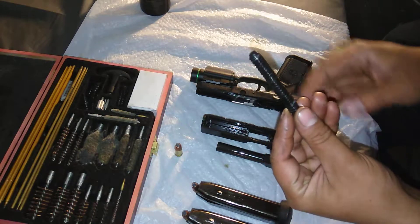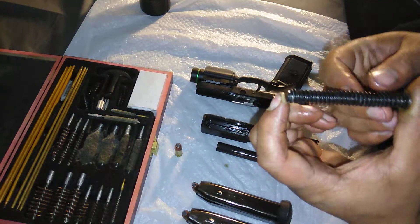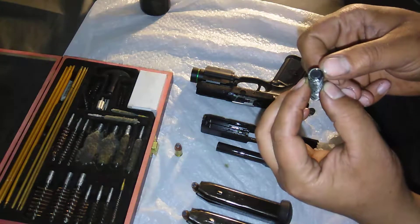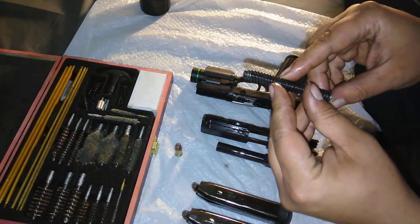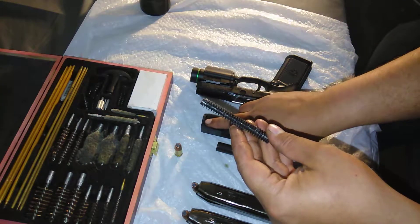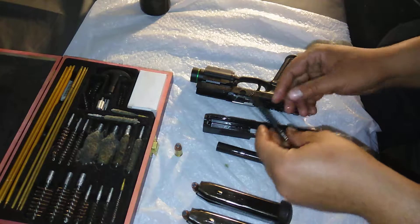A note on this — which also makes it much more enjoyable to put together — is that it has a caged spring. The spring, on its guide rod, is caged at the very end, meaning the spring will never extend past that point. So you're not trying to hold back the spring while lining up the guide rod's end with the hole in the slide. This makes it wildly easier to put back together.